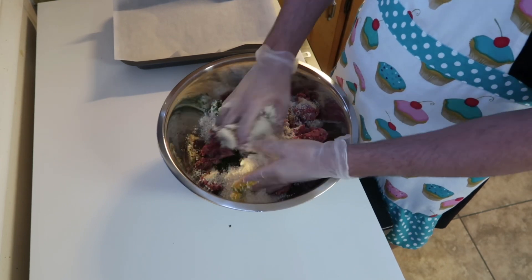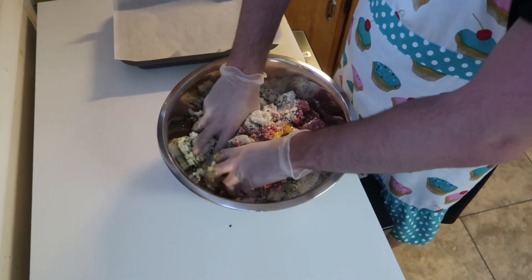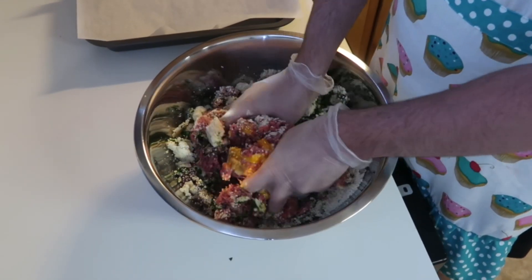Then you're gonna want to just mix this all up with your hands. Mix it up as much as you can until it's combined and mixed real well.